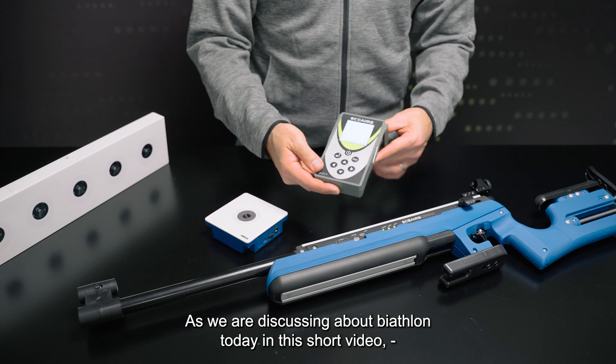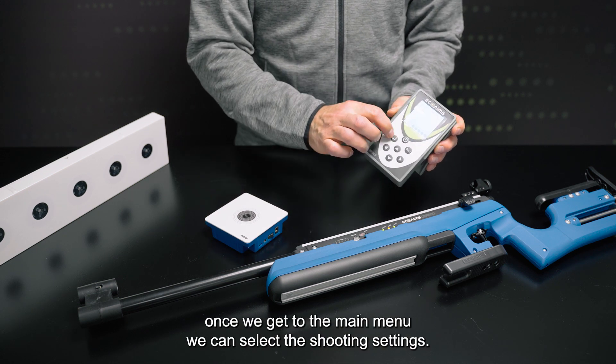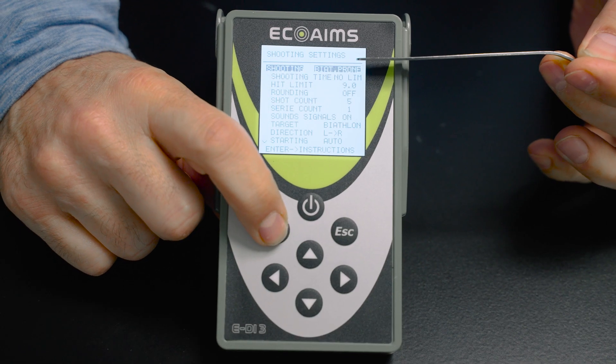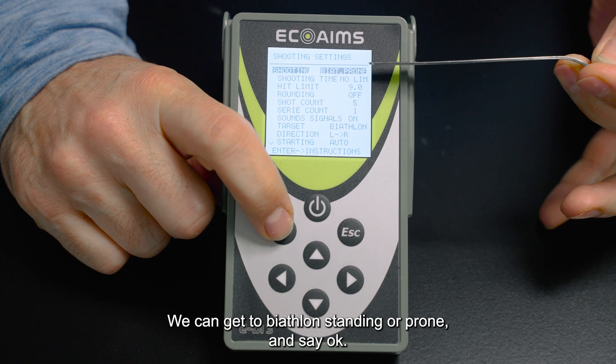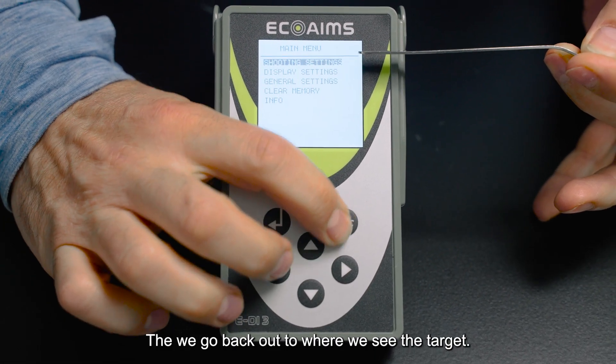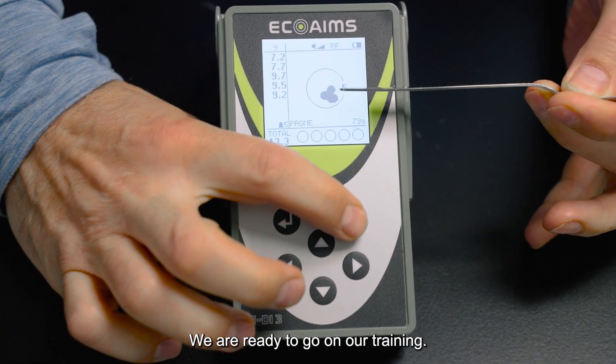As we're discussing biathlon here today in this short video, once we get to the main menu we can select the shooting settings, go through that, get to biathlon standing, say okay, then escape back out to where we see the target — and we're ready to go with our training.